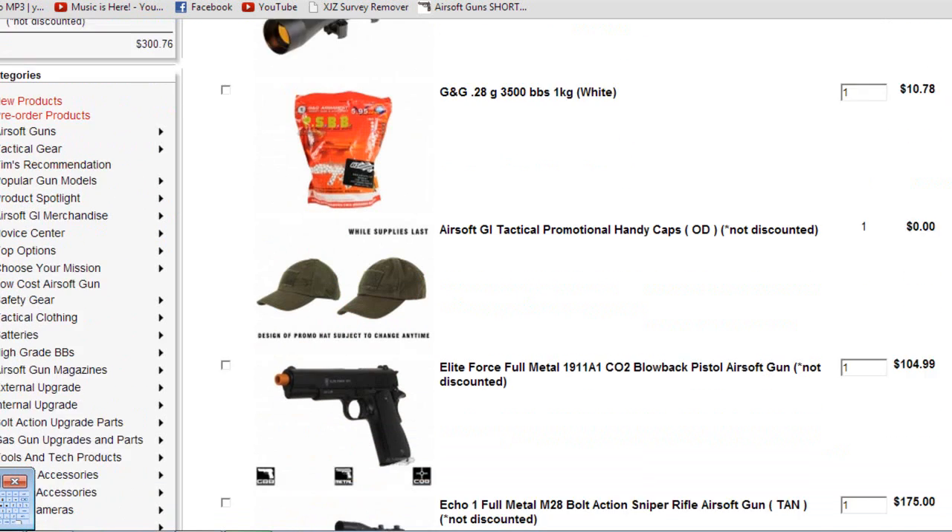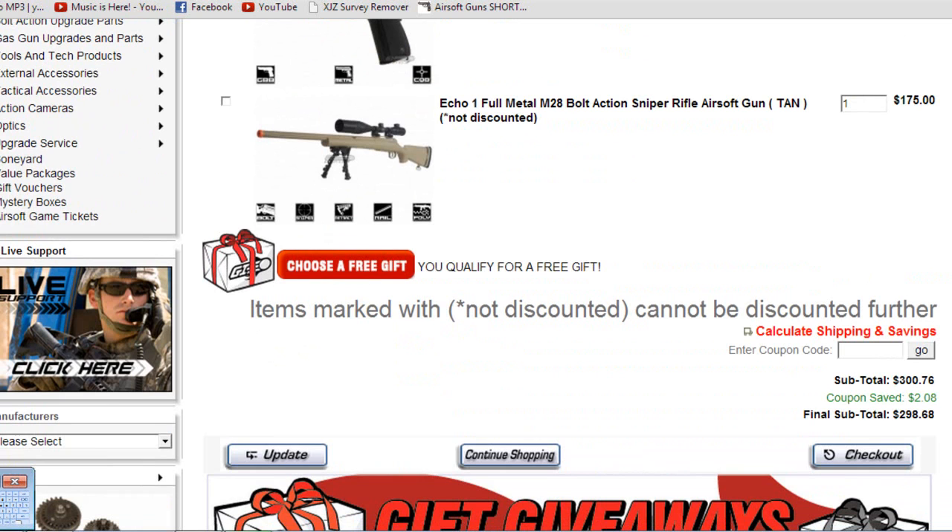The grand total was $298. I saved $2.08 with the Trifecta coupon code. And you also get free shipping since it's over $100. Before we go, let's quickly take a glance at the free gift system so you understand why I got that scope.